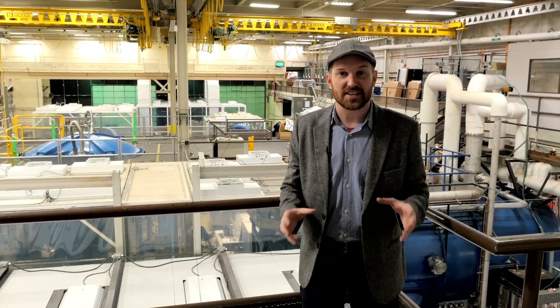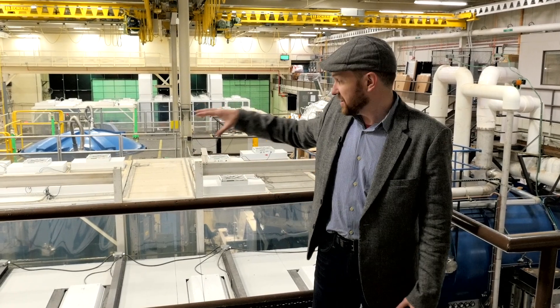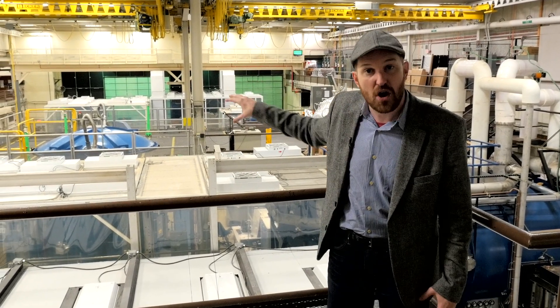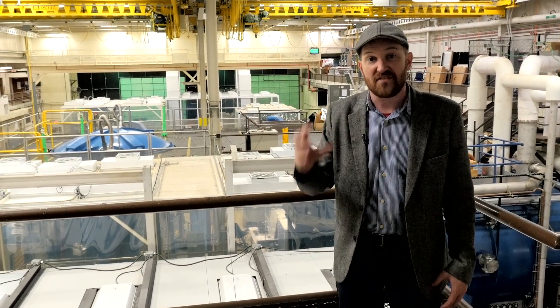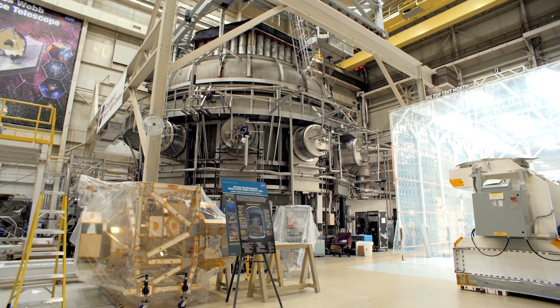We're here at the Goddard Space Flight Center in the Integration and Testing Area. You see these small things behind me? These are smaller versions of the Space Environment Simulator. And inside is the beating heart of the James Webb Space Telescope — it's the Integrated Science Instrument Module, otherwise known as ISIM.